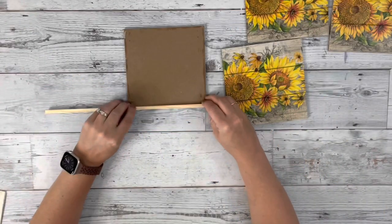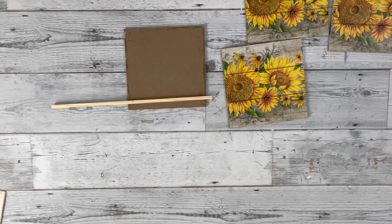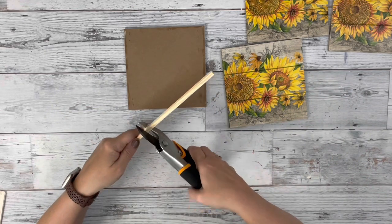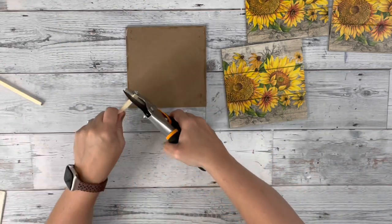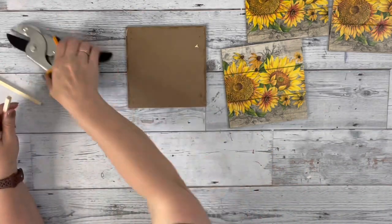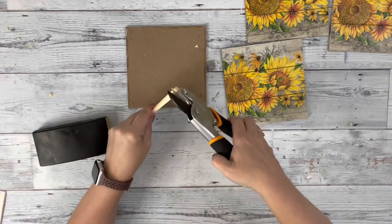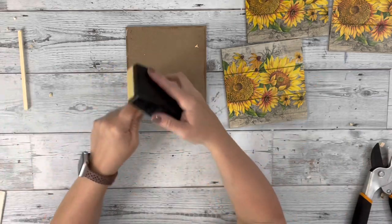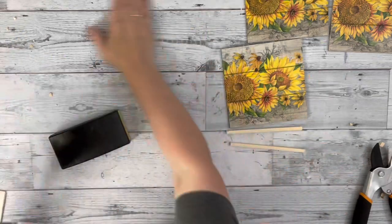Next I take these square bamboo sticks I get from Amazon and mark them off to the length of the side of the square, then use some Fisker snips to cut those. I sanded off the cut edge and did this to get four pieces — so two full bamboo sticks.